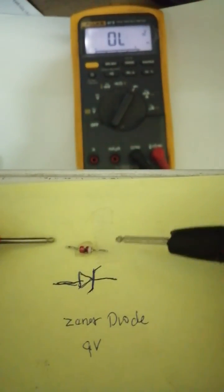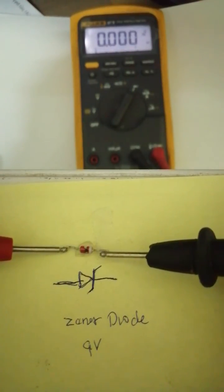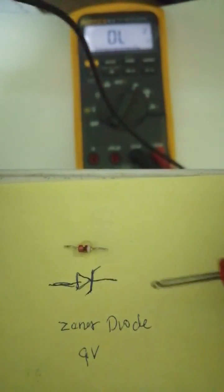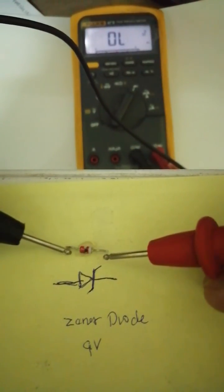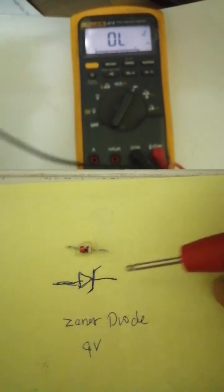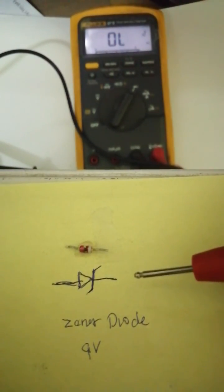So when you test the diode with the anode and cathode, it goes to zero and sounds. If you do the reverse, the anode and the cathode gives the same result. So this one, guys, is a shorted diode.